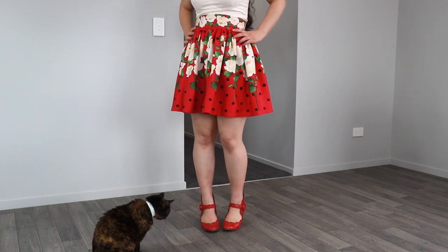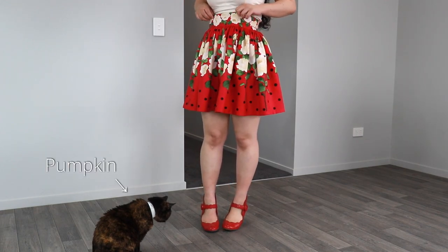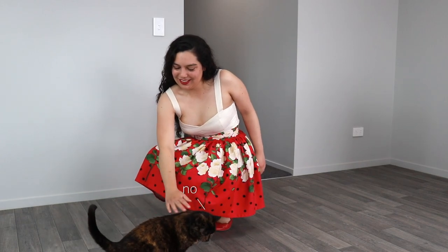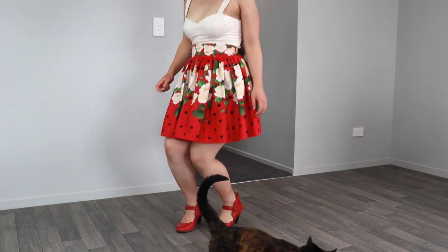Welcome back to another sewing tutorial video. Today I'll be teaching you how to make a gathered border print skirt and you'll only need to know your waist measurement in order to make this skirt. The techniques that we'll use in this video are pretty simple so I believe even beginner sewers will be able to make this skirt.